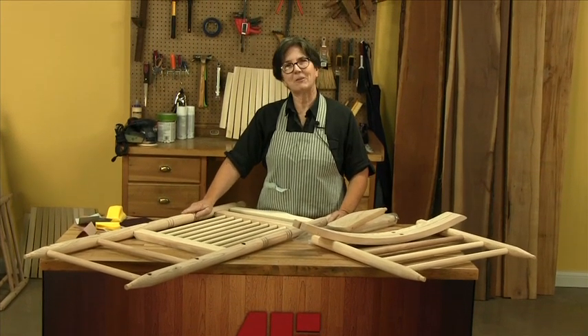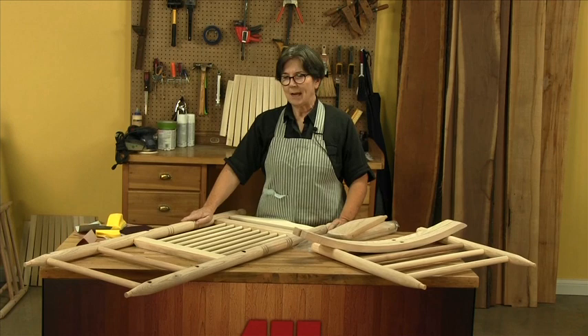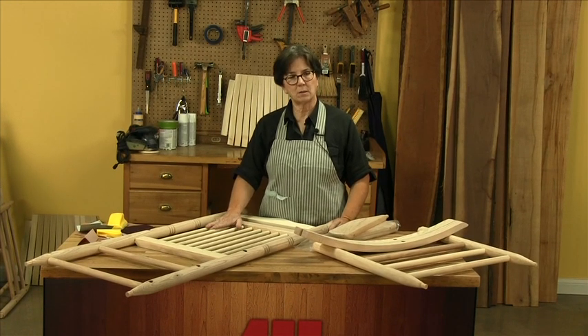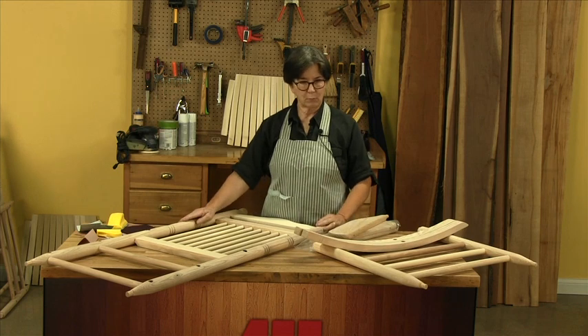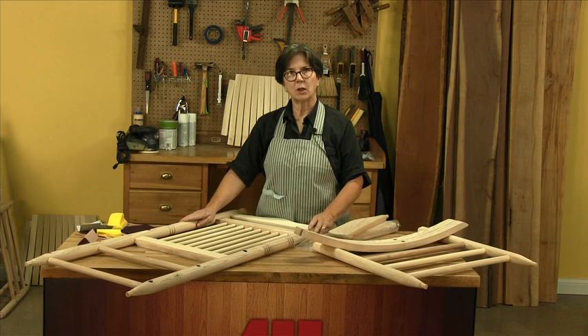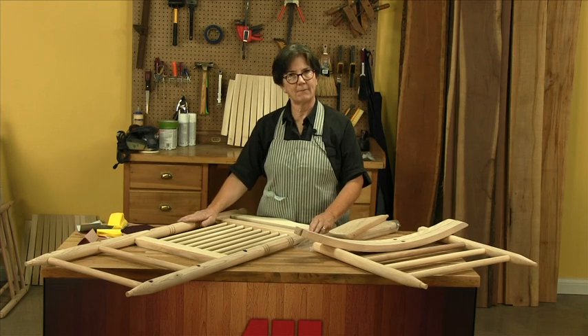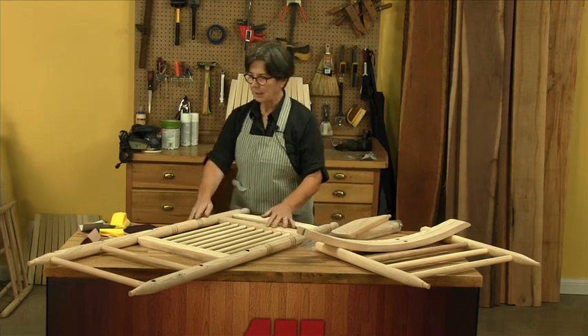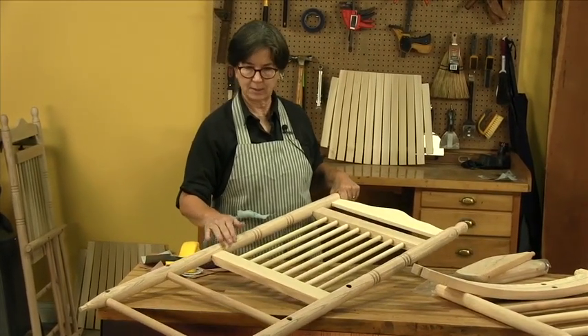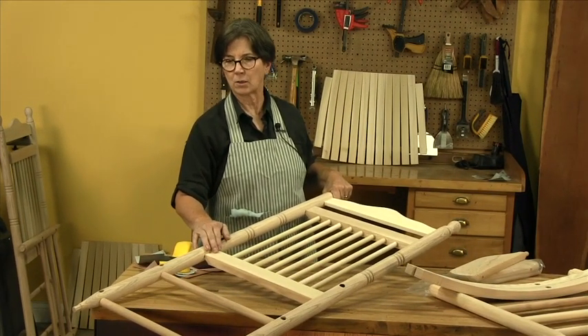Hi, I'm Terri Masashi in The Finishing Shop. Today we have a project for finishing. It's an unfinished porch rocker. It's not even assembled — brand new out of the box — and it's going to be a challenge, both in sanding and finishing. We're going to need an arsenal of sanding tools to be able to attack all the various parts and pieces of this rocker.